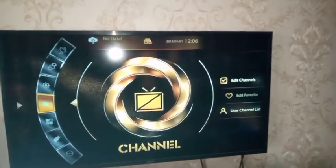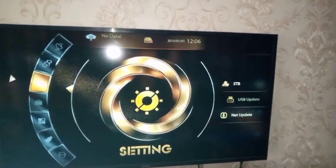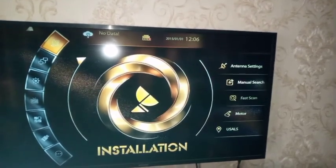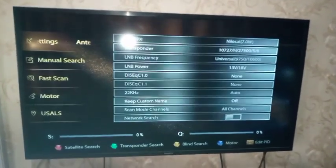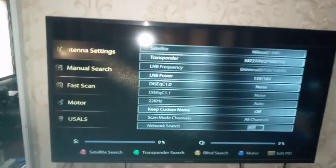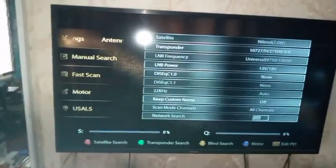The decoder is now fully restored. If you press the menu key on the remote, all features come up — everything is okay. Go to settings, everything is okay. Just connect your satellite cable and then scan your channels. Welcome to First Man Satellite — please subscribe and share my channel. Thank you.